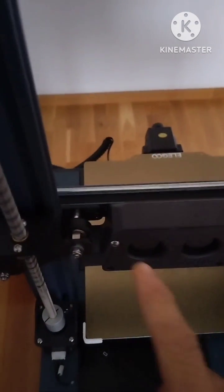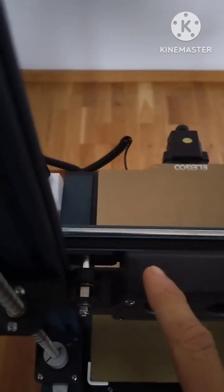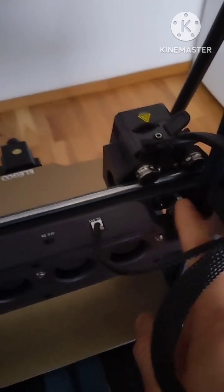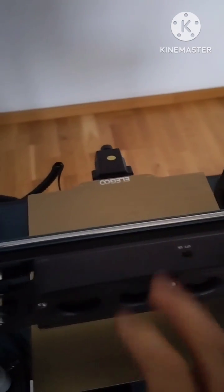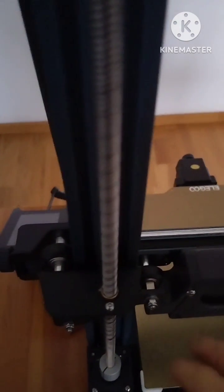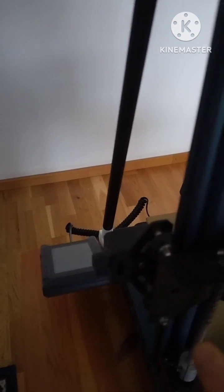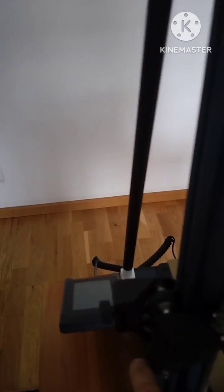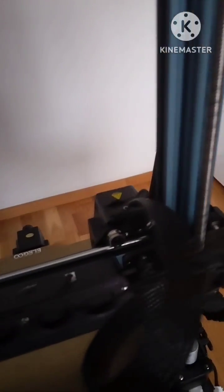When you are setting the z-axis, I usually turn the eccentric inward on this side and this side. When it is on the gantry, I usually loosen the screw, push the rollers in with my hand, then close again — so I minimize the play, the tolerance, of the two external wheels on each side.